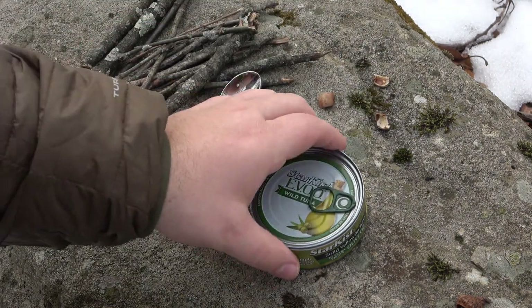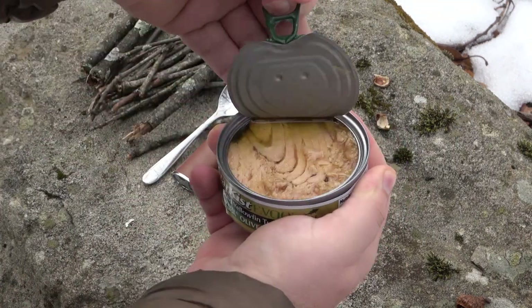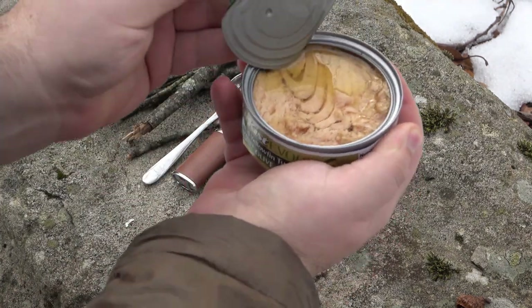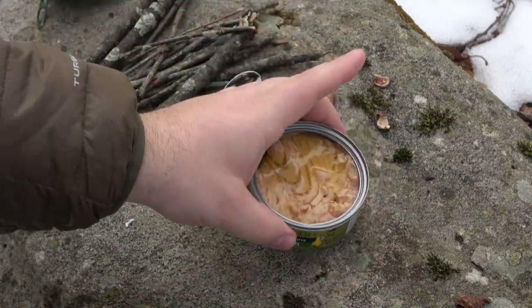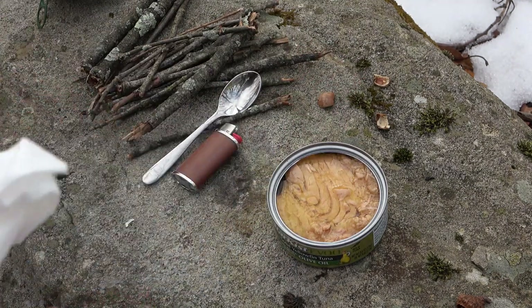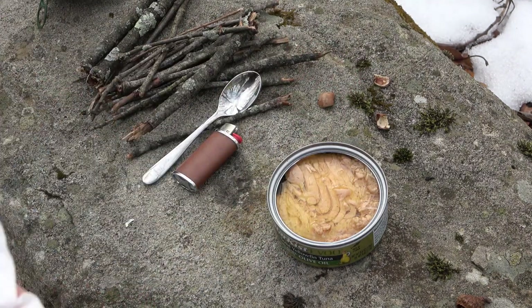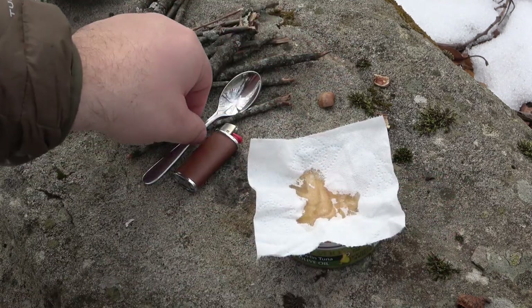First thing we're going to do is open our can up. You can see all that oil on top. Next we're going to take our tissue and start with one square — put that square on top and let it soak up all that oil.